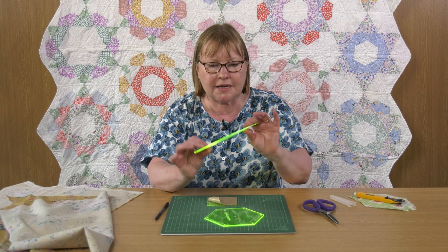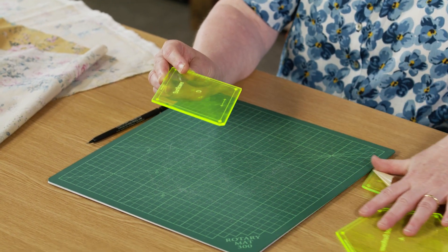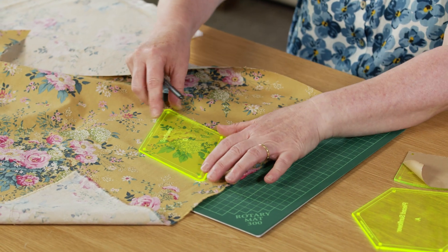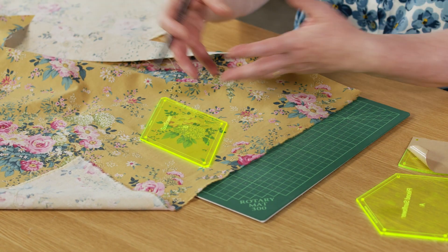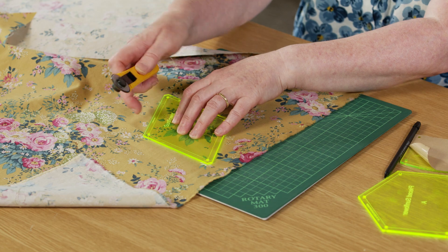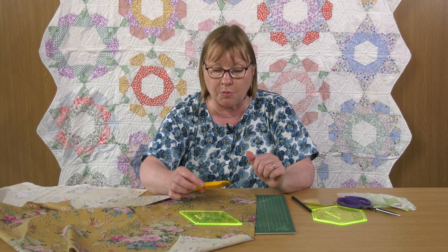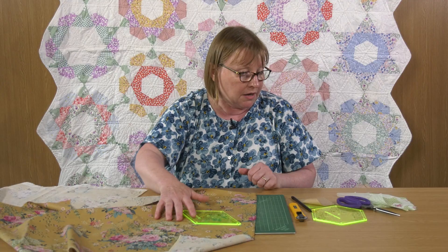These templates are transparent, so you can see through onto the fabric — if you wanted a fussy cut, you can do that. They've got hard edges, so you can draw around them without making the templates smaller. With cardboard templates, the more times you draw around them the edges get fuzzy and the shape gets smaller. You can also rotary cut because they're acrylic like your rotary cutting ruler, and usually the smaller 28mm rotary cutter works really well for little edges and trimming off tops and bottoms.